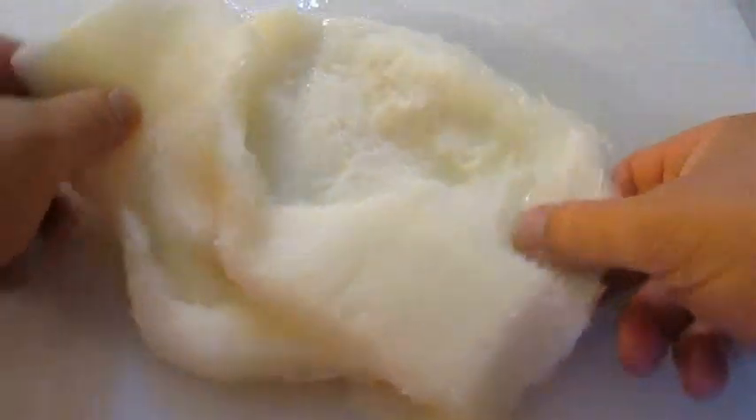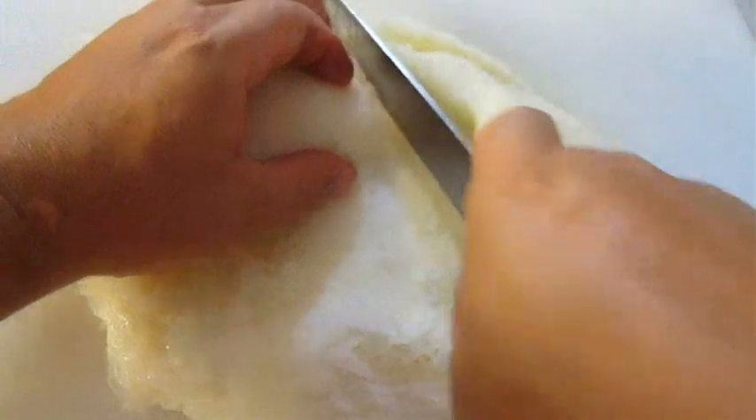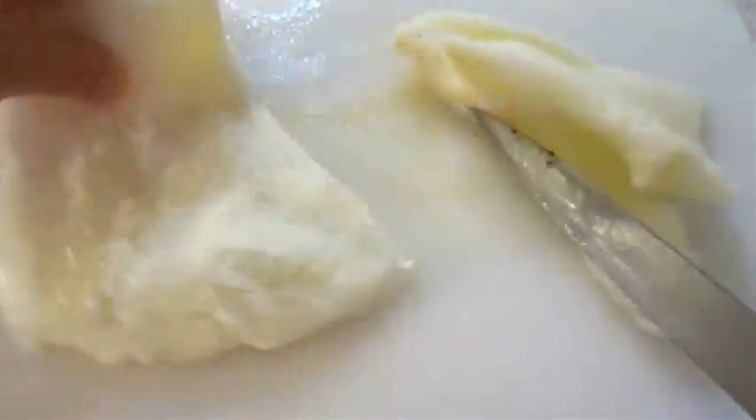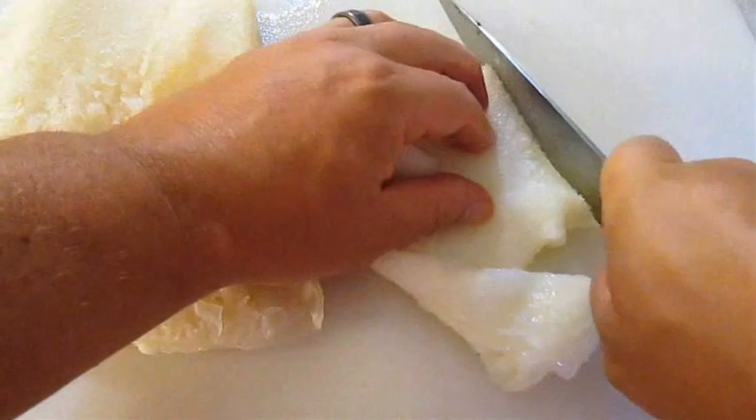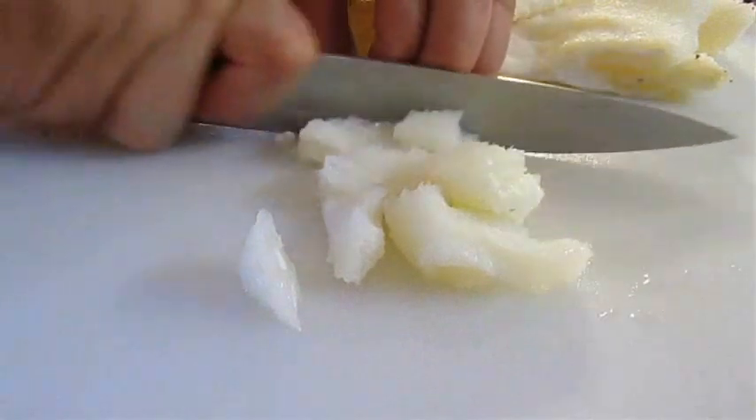Now let's take a look at our tripe. You really want the honeycomb style which leaves this fluffy pattern on top. All you've got to do is determine a good spot to slice it in half so you can make it manageable to cut your strips. I like to cut these long lengths first and then just cross grain it like this.